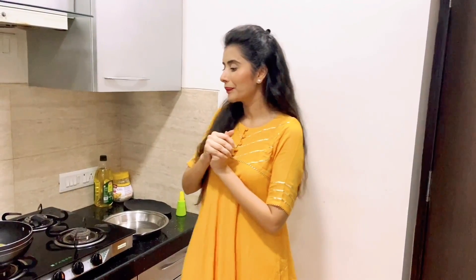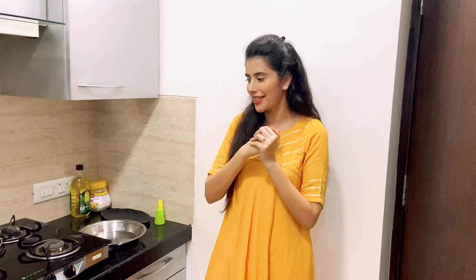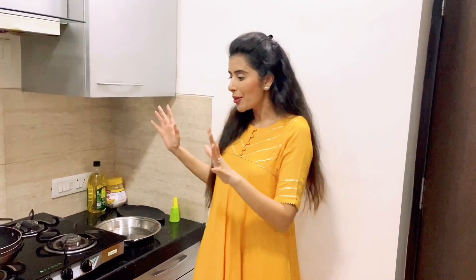Hi guys, this is Sharla Sopas and welcome back to my YouTube channel. As you can see I am in my kitchen. Today I am going to make something very nice — I have not made a cooking video in a while. We can't go out of our building, so I am going to make a lockdown cooking video. Today I am going to make Veg Momos, which I like to make for my husband.